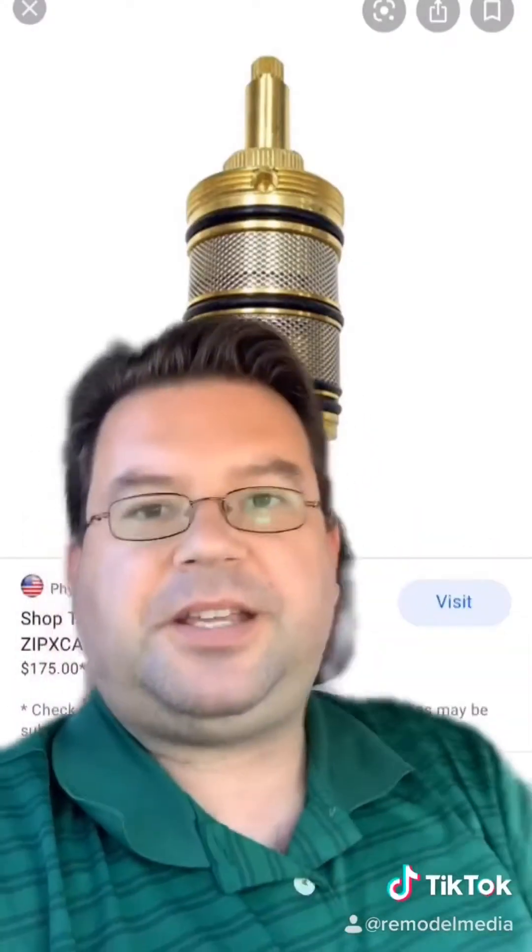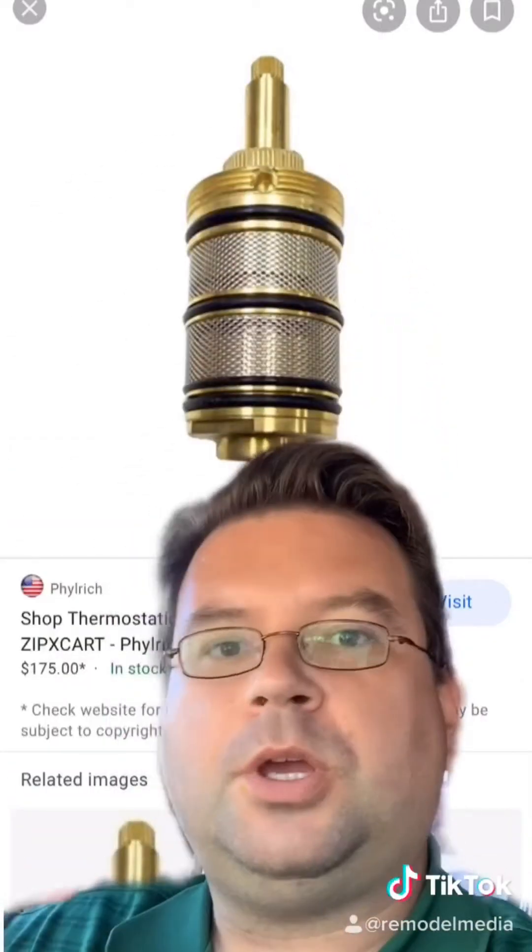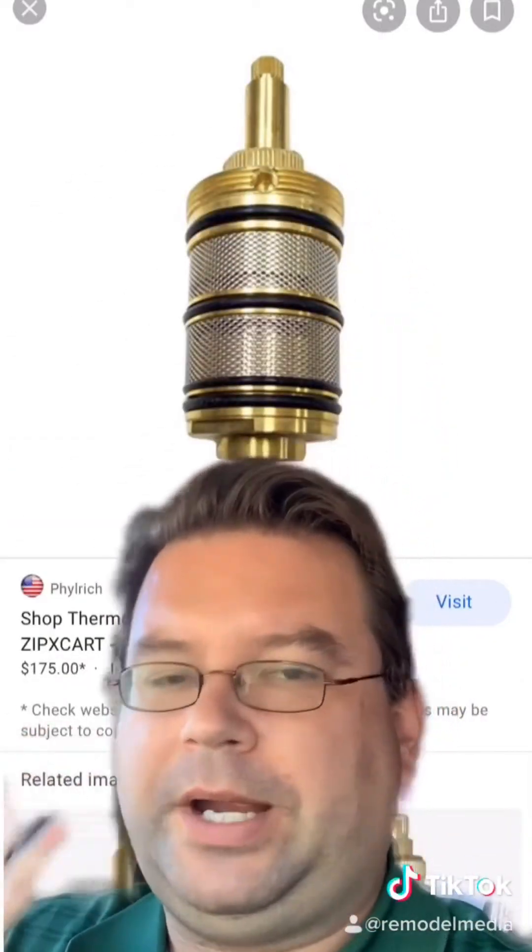So the way a thermostatic cartridge works, it looks something like this, and there is either wax or a soft bimetal product inside that expands and contracts with the heat of the water. Seasonal temperature swings should not really affect it one way or the other.